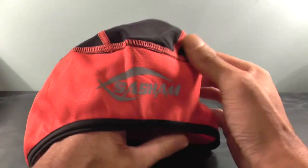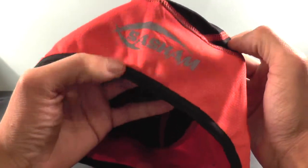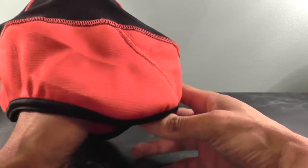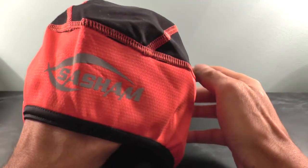It's a one size fits all. As you can see here on the front it's got the logo and the branding. If you look a bit closer it's got some really nice stitching to it. It has got the shape so it covers your ears, or at least the top half of your ears, and it fits quite snugly underneath your cycling helmet.